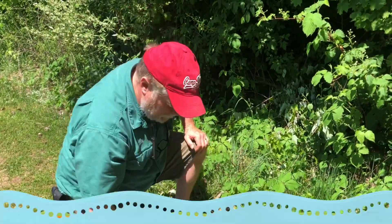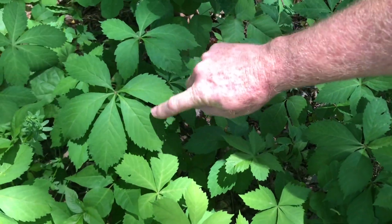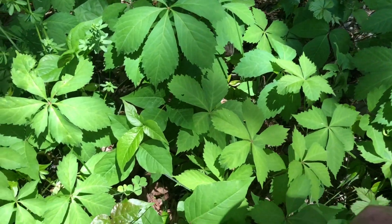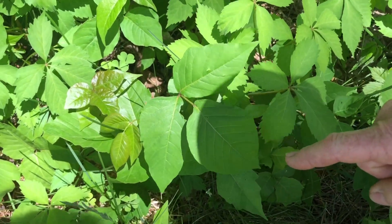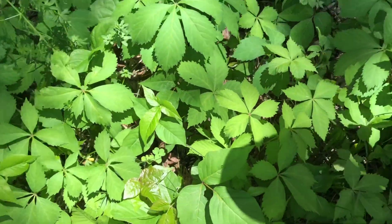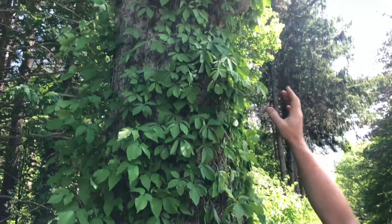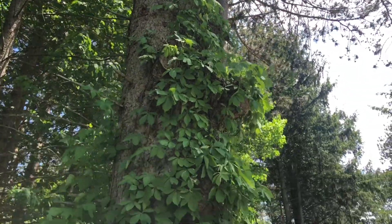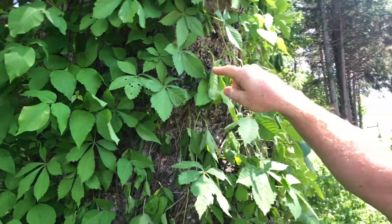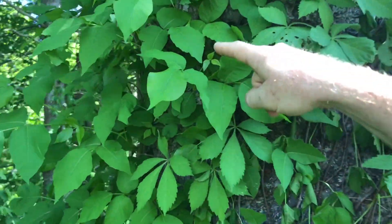Poison ivy grows in two forms: about a foot off the ground, or climbing up a tree. Let me show you. Look right here — some plants have five leaves. That's Virginia creeper, the most common of our woody vines. And some plants have three leaves with either smooth edges and a pointy tip, or sometimes a few irregular cuts — sometimes shiny, sometimes not. That's poison ivy. Virginia creeper and poison ivy live in exactly the same places, and here they are climbing up a tree together. You can see the five leaves of Virginia creeper — harmless, even sold in garden stores — and right next to it, three-leaved poison ivy.